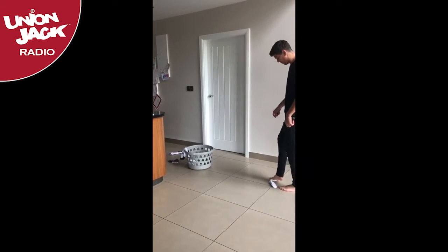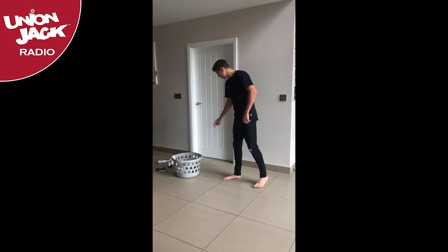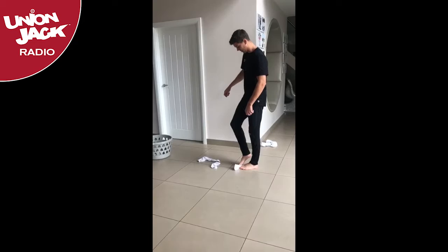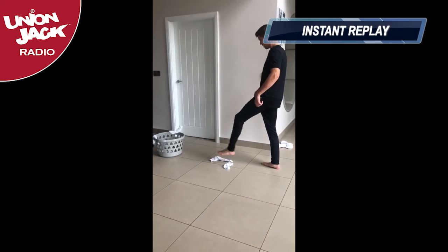He's kicking the second last one in, and now the last one. Here we go. And that looks like four and a half. Not bad from Luke, but there was certainly a little bit of struggling to pick up the socks initially, which may have cost him.